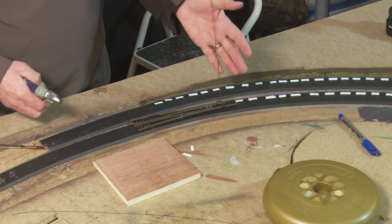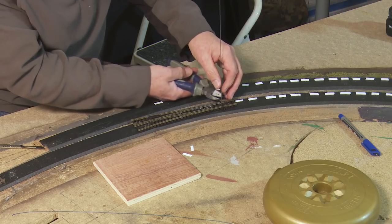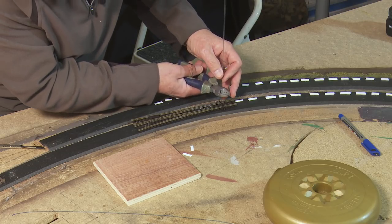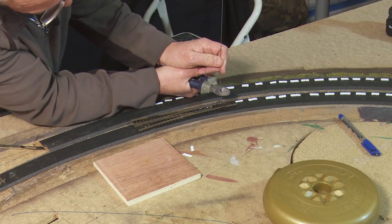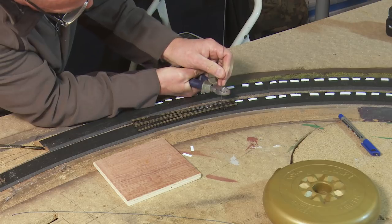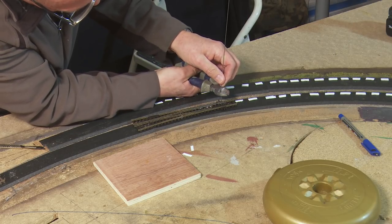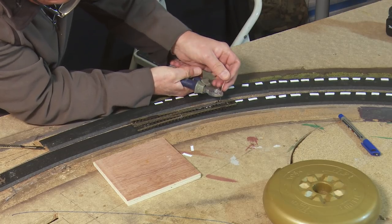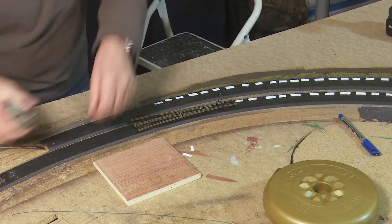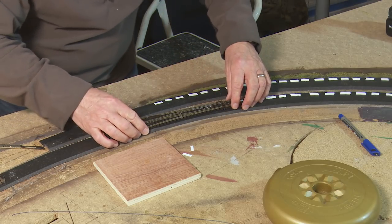Before we go any further, I'm going to cut down this piece of wire because it could easily be a hazard to your eyes. I'll cut it off and leave about an inch sticking out. This really is a hard piece of steel — right, okay, so it's not such a hazard now.